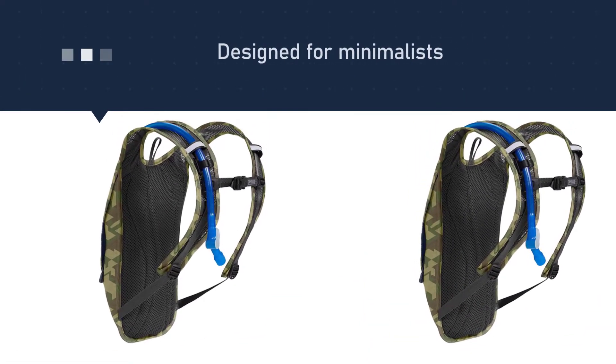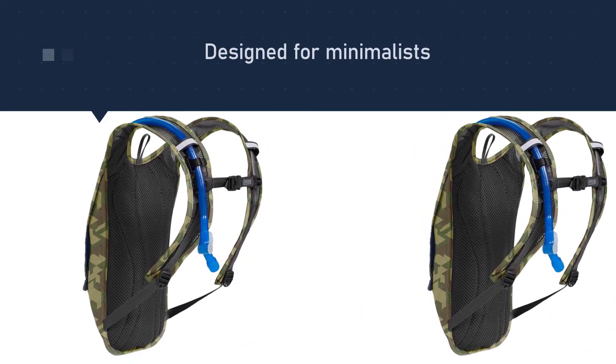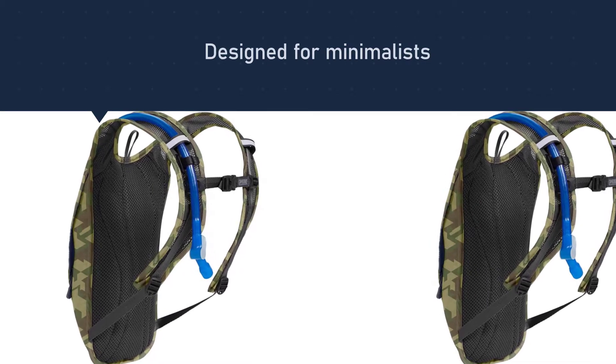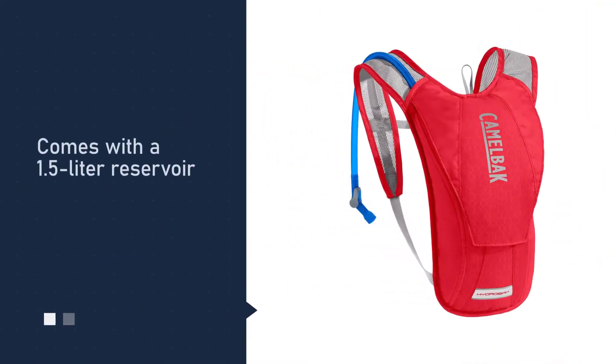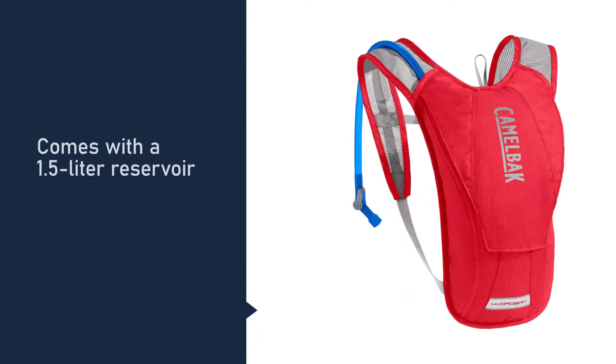Number two: the CamelBak HydroBack hydration pack. The CamelBak HydroBack is an ideal choice for ultralight biking. Designed for minimalists, it's the best mountain biking hydration pack because it has enough space for the 1.5-liter reservoir and small essentials like keys in a zippered pocket, but it won't weigh you down.